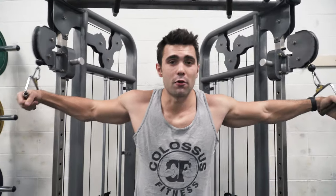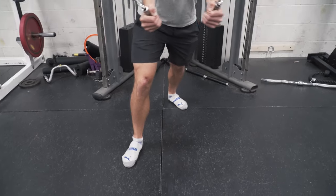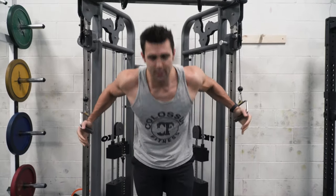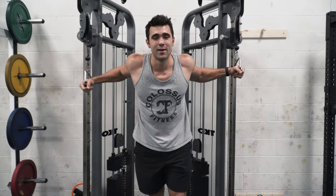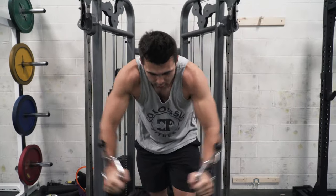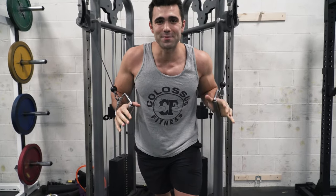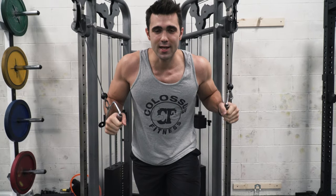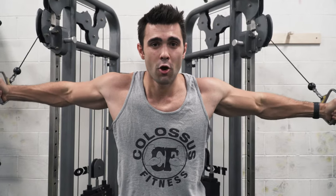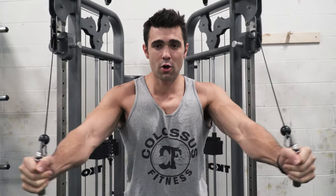I recommend starting out light as you're learning. As you can see on the screen, there are two different stances — I prefer a staggered stance because I find I have a little more balance. When you're upright, your torso is more prone to lean around. A big mistake is leaning too far forward, which puts focus on the shoulders and biceps — that is not our goal. Instead, retract your scapula, stand up tight, squeeze those abs, open up your arms wide, come in and squeeze that chest.